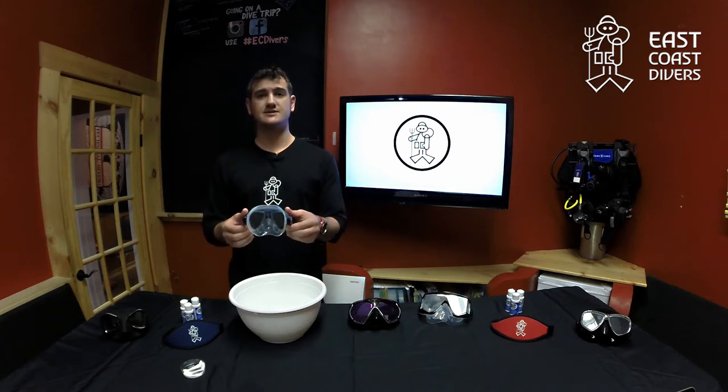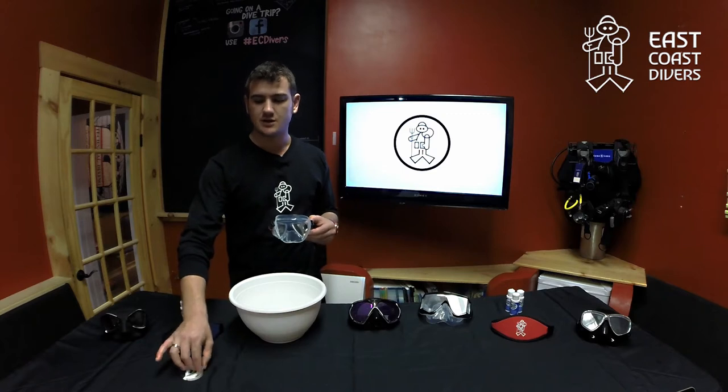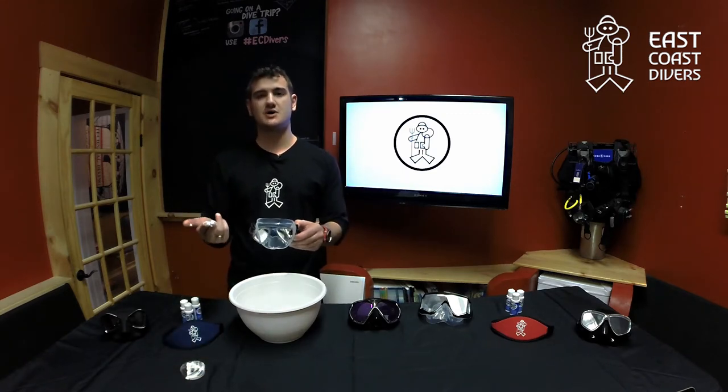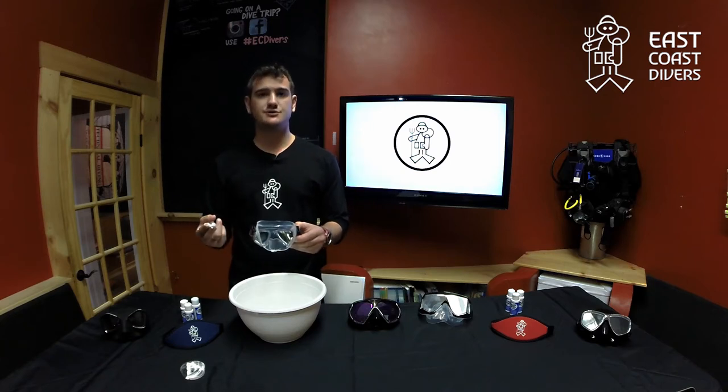In order to clean the mask, very simple. You're going to grab some cleaning solution. Your local dive shop should have some mask scrub available for you. If you're in a pinch and that isn't available, toothpaste or soft scrub will also work.